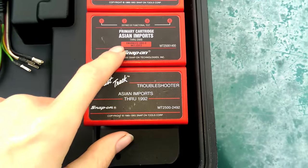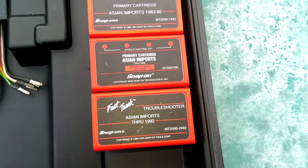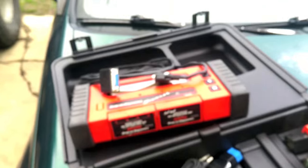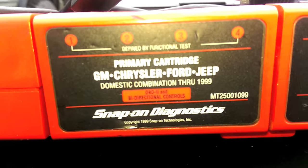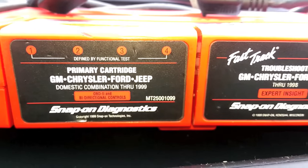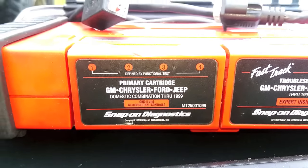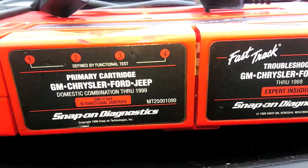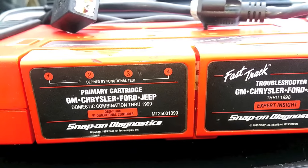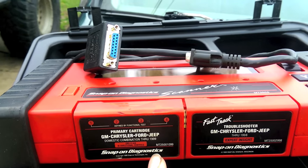There are troubleshooter cartridges, which give you tips and stuff on how to work on it, and then there's the primary cartridge which actually communicates with the computers — that's the one you're worried about. For the primary you'll want a GM/Chrysler/Ford/Jeep domestic combination through 1999. You don't want the 1999-to-2000-something one because that leaves out the Renix-era. So you want the older ones. This cartridge is the MT 2500-1099 — I think there's also a 1098 and a 1096. Any of those will work.